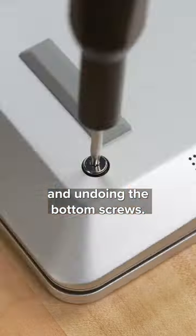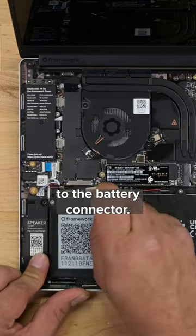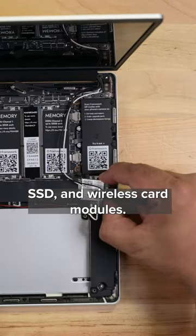I'll start by removing the expansion cards and undoing the bottom screws. Flipping the device over, I can remove the keyboard cover, which gives me access to the battery connector. Just lift the pack out and away. With those out of the way, I can move on to the RAM, SSD, and wireless card modules.